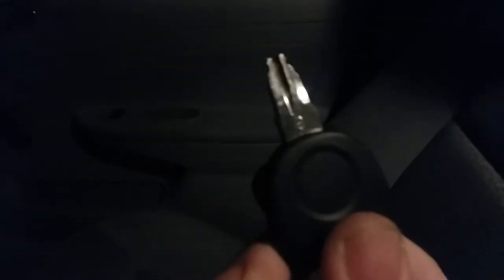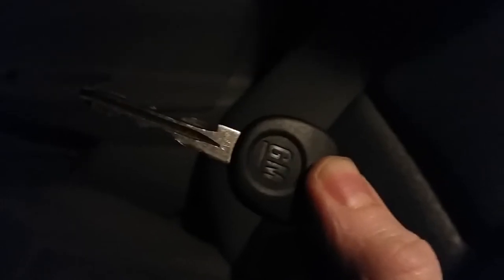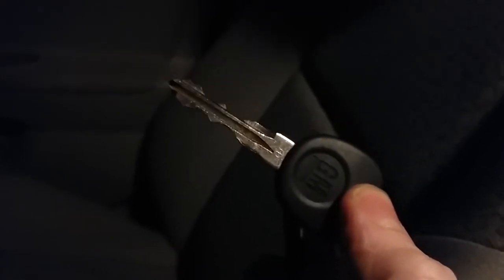Initially when this problem cropped up — a broken key and no secondary key — I was looking at around a $300 problem: the replacement key, a tow to the shop, and an additional $100 or so to have the key programmed. It ended up only costing me $55, which was the price of the replacement key.